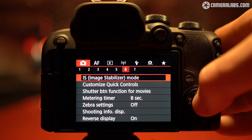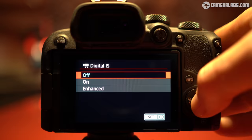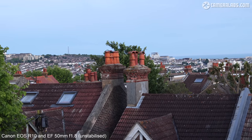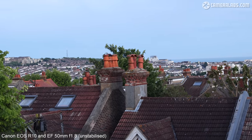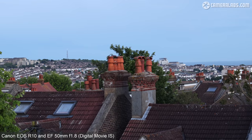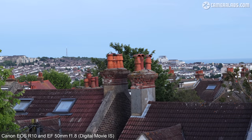The EOS R10 may lack IBIS, but it does have digital movie stabilisation. To try it out, here's a clip filmed with an adapted EF 50mm f/1.8 STM lens, which has no optical stabilisation of its own — so the first clip is completely unstabilised and rather shaky. And now, with digital movie IS enabled on the R10, which incurs a crop but makes the view much steadier.